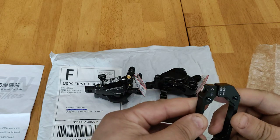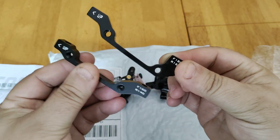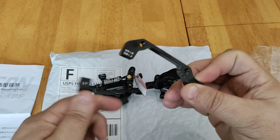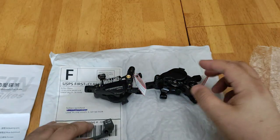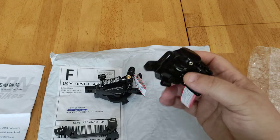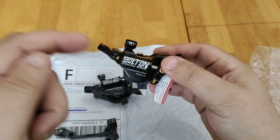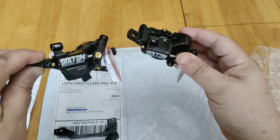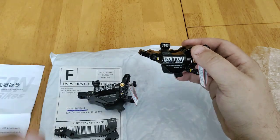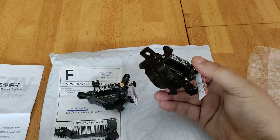We have a couple of adapters. As you can see, these are the same type of adapters. You may not even have to use these, because your bike most likely will already have these on there with the existing bolts going through. All you'd have to do is take off your old one. It's really a simple five to ten minute installation, and I will be installing these hydraulic calipers on the Hemingway Cruiser in the next video. Be sure to subscribe so you'll get alerted when other videos upload.